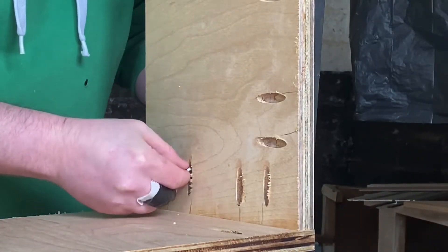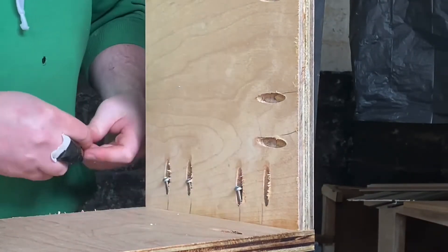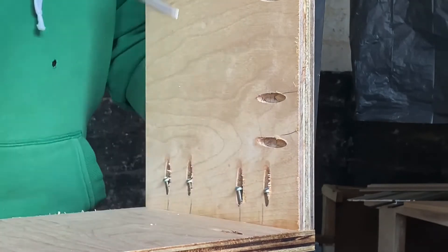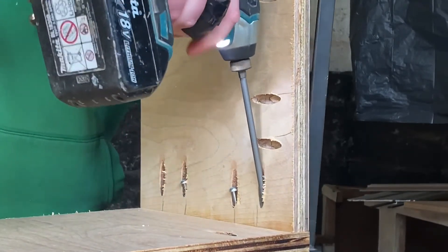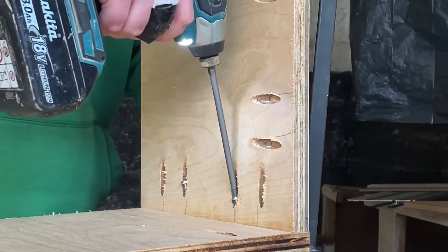Now I'm putting together one of the drawers. As you can see, it's back to our old friends, the pocket screws. I do intend on doing some courses to learn some more sophisticated joinery, but for the meantime this does the job.